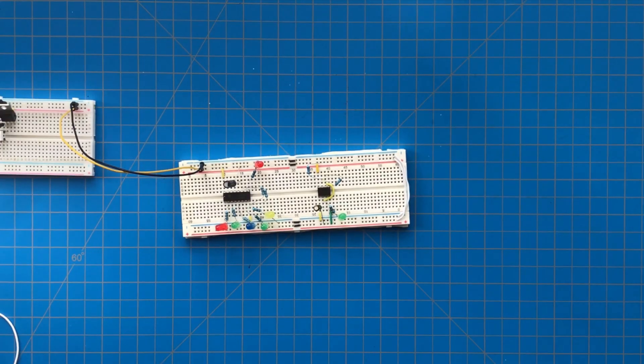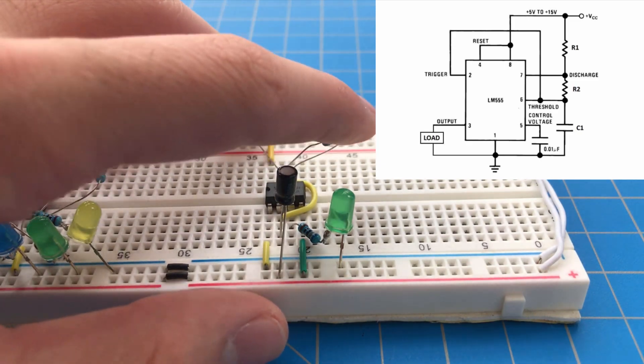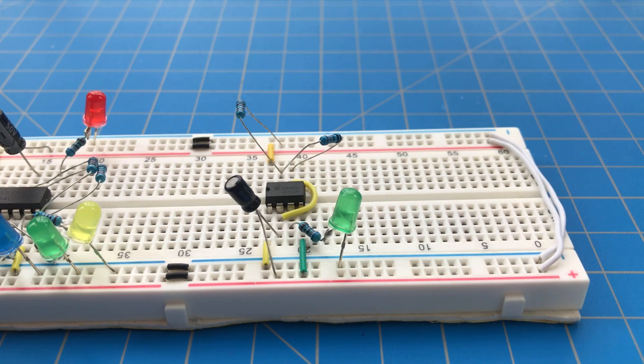More specifically, the 555 timer in the astable mode creates a square wave at a frequency determined by this resistor ratio and this capacitor value. As you can see, this essentially is a very basic oscillator. You can learn more about this circuit from the link below.